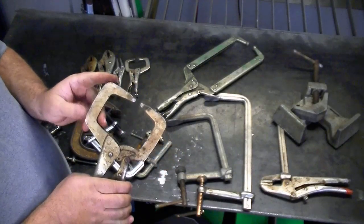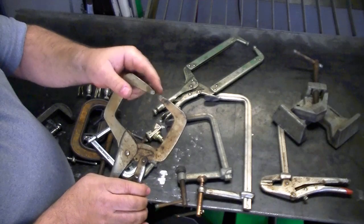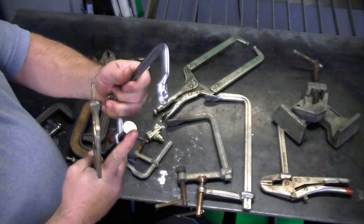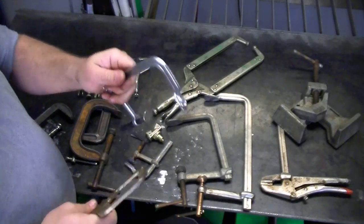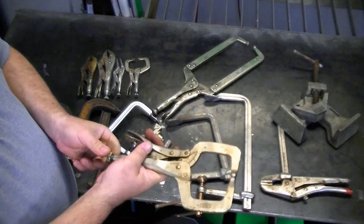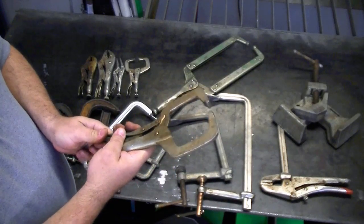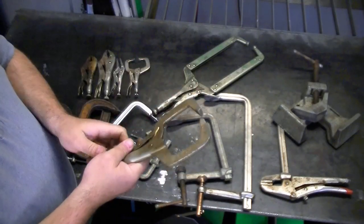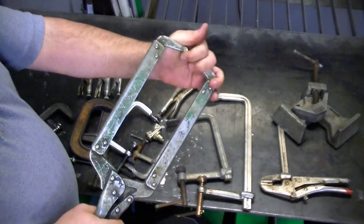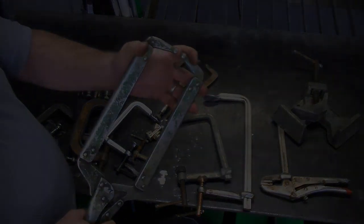This is your standard locking clamp. Any welding shop you walk into, you're going to see these hanging everywhere. This is a standard tip, and you can buy them with an adjustable tip so they'll conform around the metal or surface you're working with. I wouldn't be without these — they hold a lot of pressure. You adjust the clamp to accommodate the size of metal you have, and when you clamp down you want it a little tight so when you lock it, it grips very tight. You can get these in a lot of different sizes.